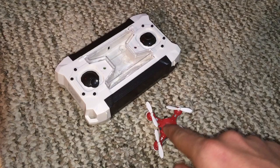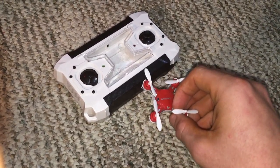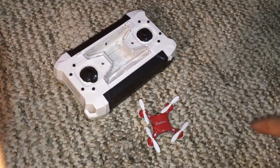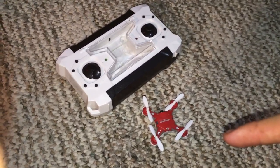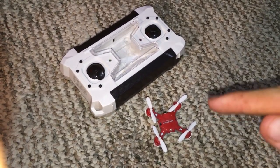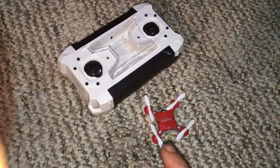Straight out of the box, received it today, was gonna do a review, had problems charging it, had a popping noise like something shorted out. The prop guards do not even fit onto the thing they sent with it, and it is now stuck in headless mode. After flying this drone and reading the instructions trying to put it back in manual mode, it will not come out of headless mode.